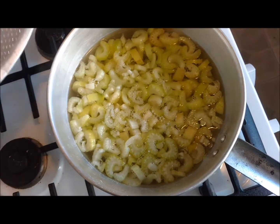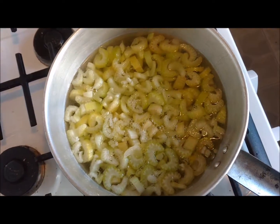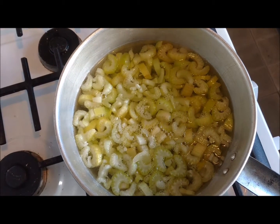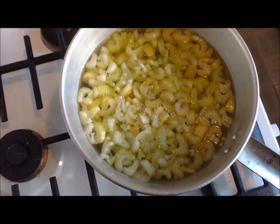So what we're going to do is let this come back up to a boil. Once it gets back up to a boil, we will boil it for three minutes and then take it out.